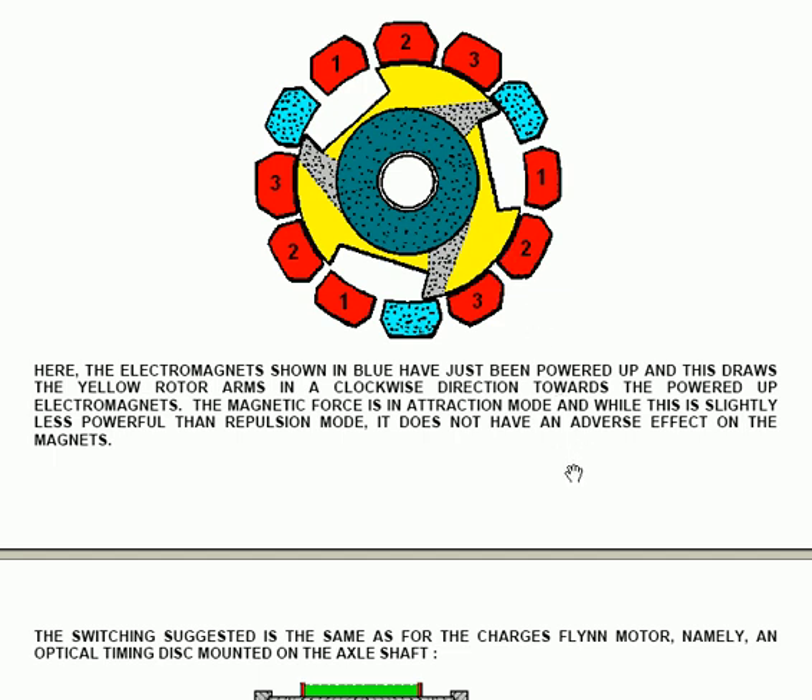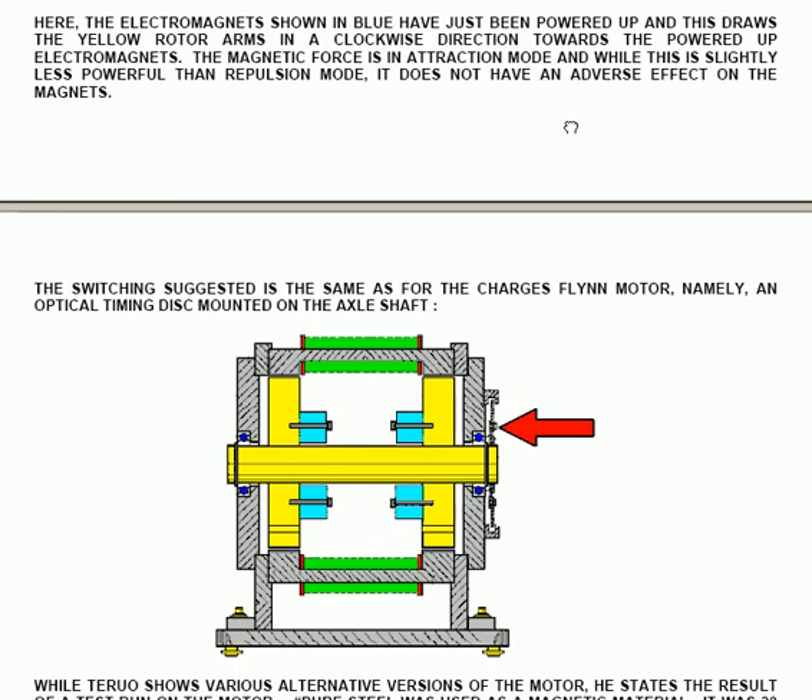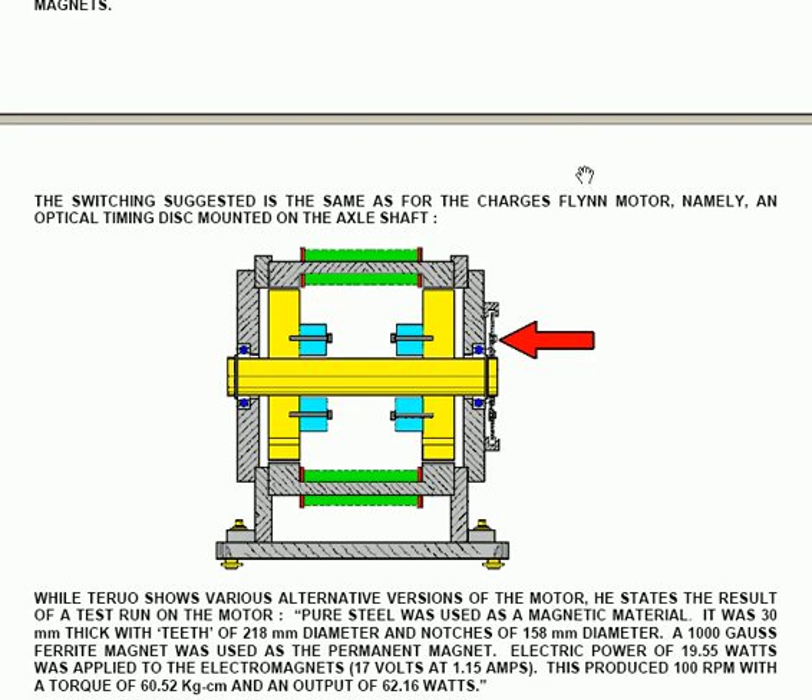The switching suggested for each of the electromagnets is, according to his patent arrangement, done using a timing disc as shown here. The timing disc is very effective. There is a sensor in the bottom-mounted section that detects the rotor passing through it, and there is a slot in the rotor which allows the switching to occur.